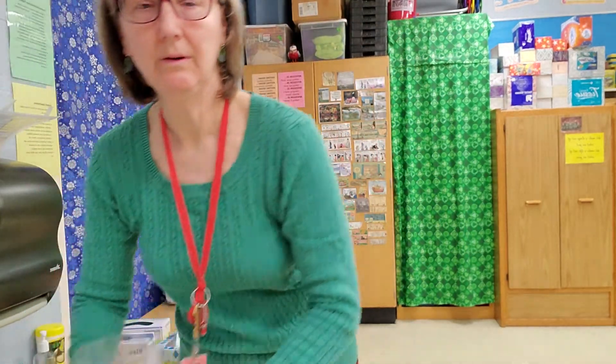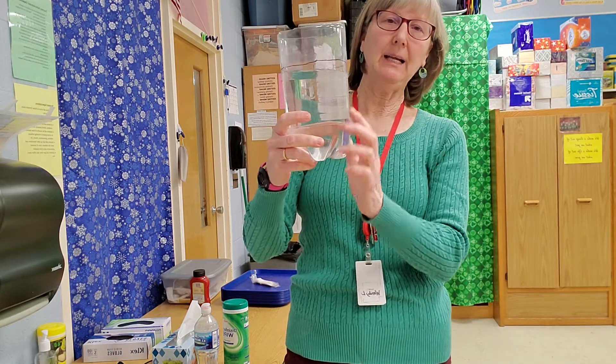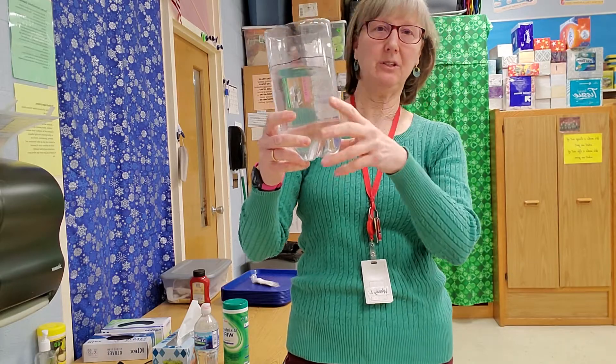Once you've got those things, here's what I want you to do. Fill your two-liter bottle cut-off with cold water — it has to be cold — up to about the line. It's okay if it's not all the way up; don't be too precise. You just want to fill it about two-thirds full.